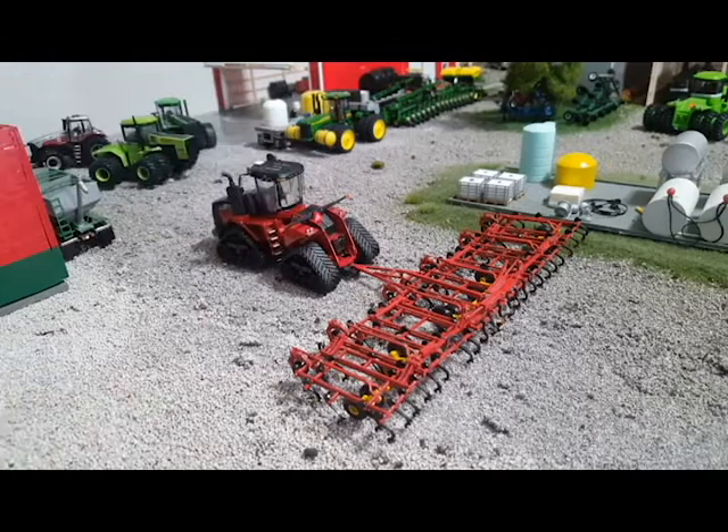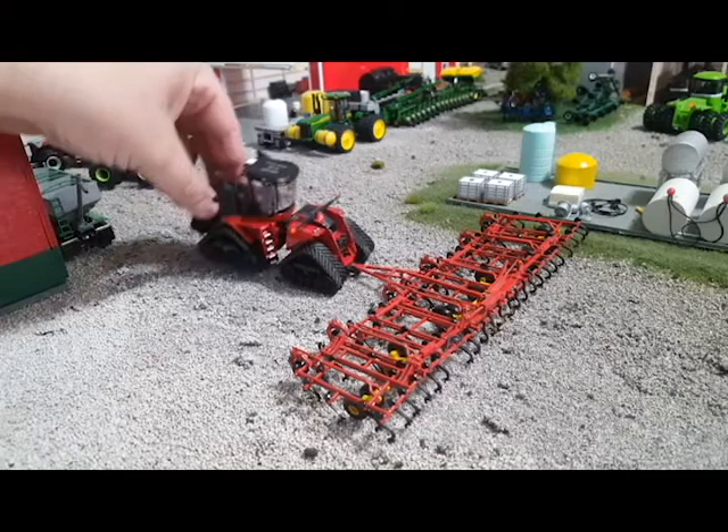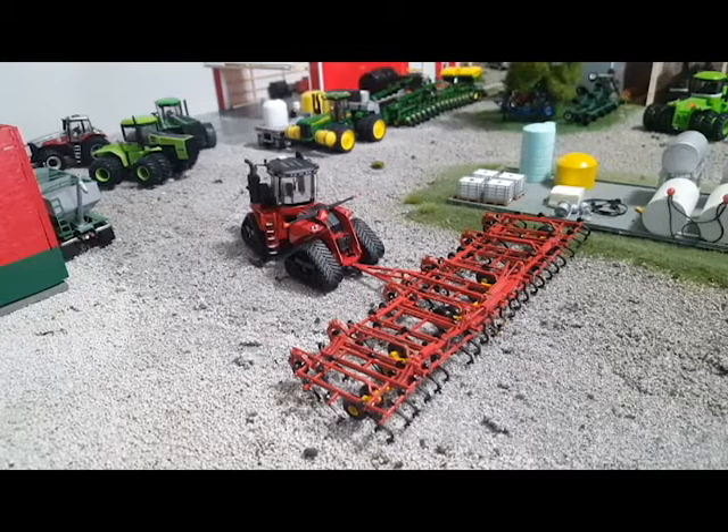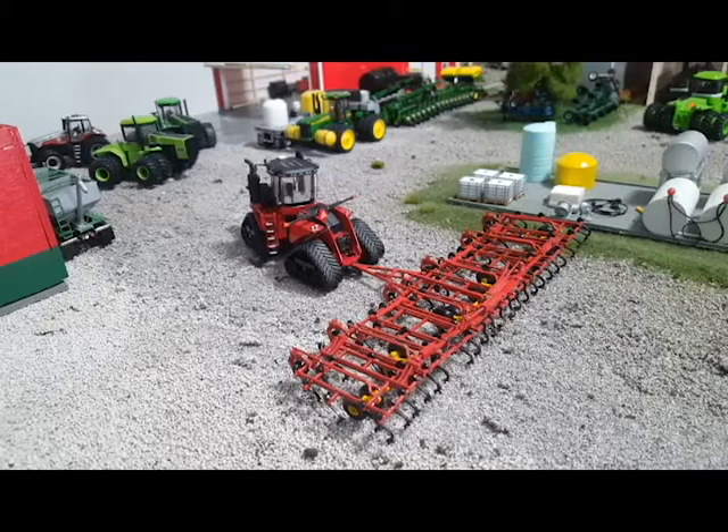Back to this — I know what I'm going to put this on but I can't show you yet because it's still a secretive project. It's going to be super cool. Right now, for today, I've got it on a Stiger 620 Anniversary Edition and I detailed it — I added flasher bars, handrails, flasher beacons, and mirrors up top. You can see the handrails on either side. I've also had it on the Stiger back there, the Lion, the Panther, and my 8345 RT. This field cultivator is just going to make the rounds on my model farm with whatever I feel like throwing it on that day.